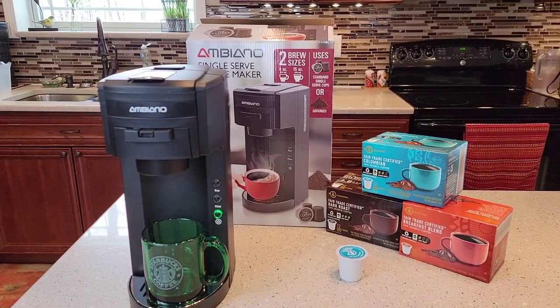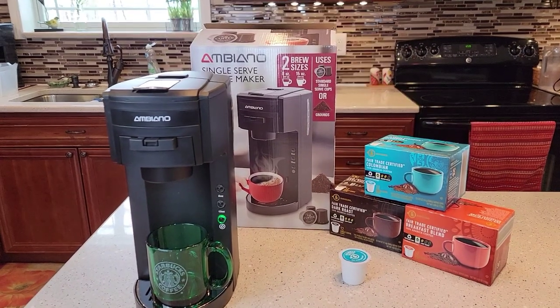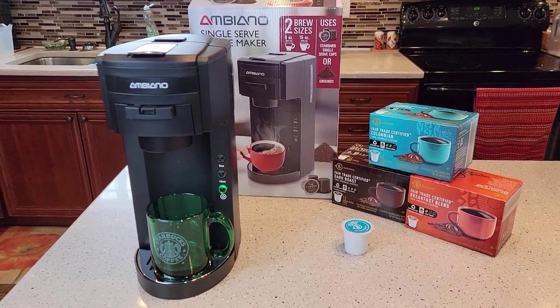Hello everyone, this is Just a Dad. Today I'm going to do a detailed review on this Aldi brand single serve coffee maker. They just came out with it. It's $30 at Aldi. It comes in three colors: black, white, and green.